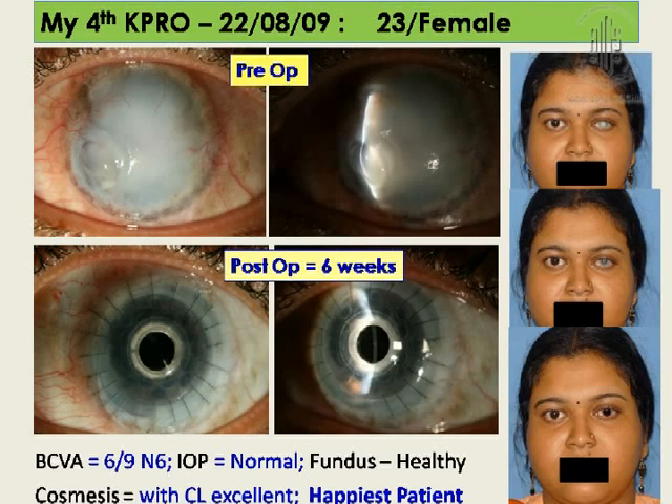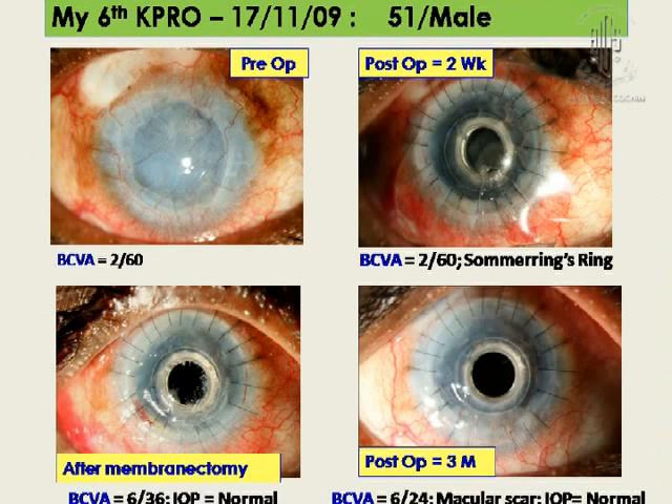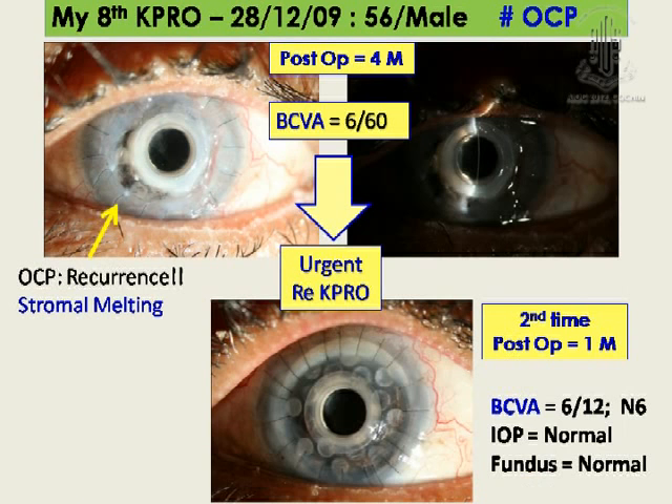In one case with a repeated graft and ECC done earlier, the Soemmering's ring dropped into the pupillary area at about 2 weeks post-operatively. I took the help of a vitreoretinal surgeon, who cleared it via a pars plana approach, and that patient is doing well. I had a problem with OCP — it is a very difficult indication, and in my series I have not seen OCP cases in other surgeons' series either. OCP recurrence caused stromal melting, so I called urgently for advice and immediately went for Re-K-PRO. That patient is still doing well.